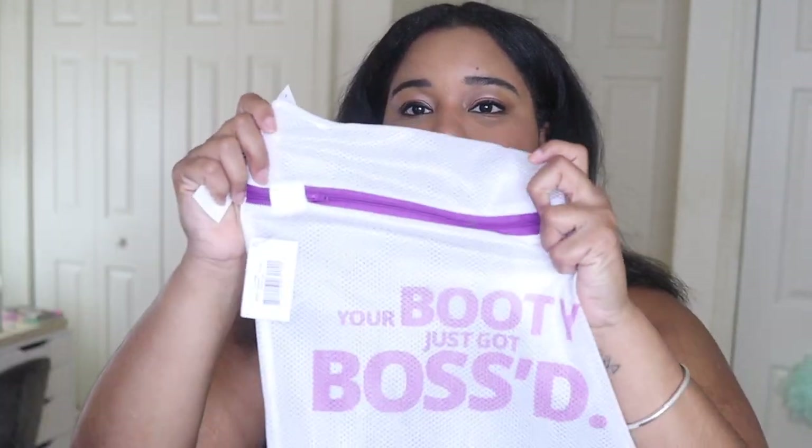I will link this sports bra in the description box. They did sell out really quickly, so I hope you guys are able to get yours in your size. Just like any other She Fits sports bra, the low impact one comes with a laundry bag.